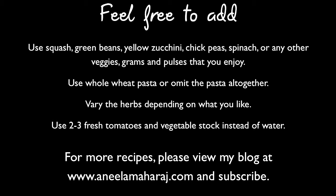You can also vary the herbs depending on what you like. Sometimes I garnish this with fresh basil instead of using it in its dried form. Finally, if you prefer to make this using fresh ingredients, then use 2 to 3 fresh diced tomatoes and vegetable stock instead of water.